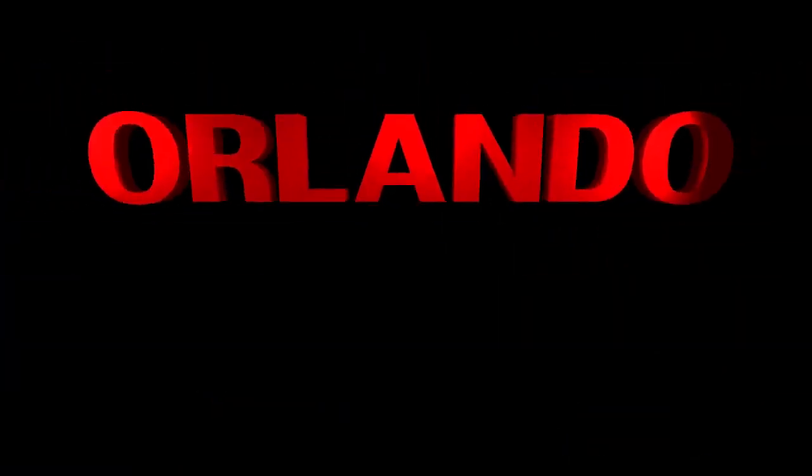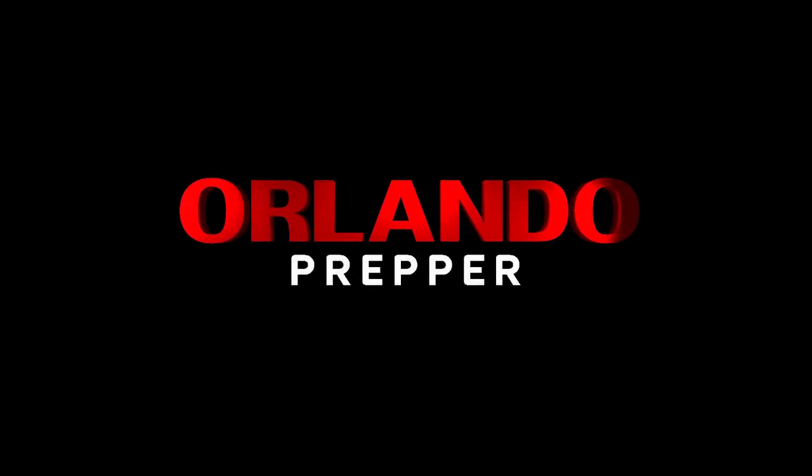Hey folks, got some items I want to share with you — one for your bug out bag, one for your SHTF storage. Orlando Prepper coming at you.